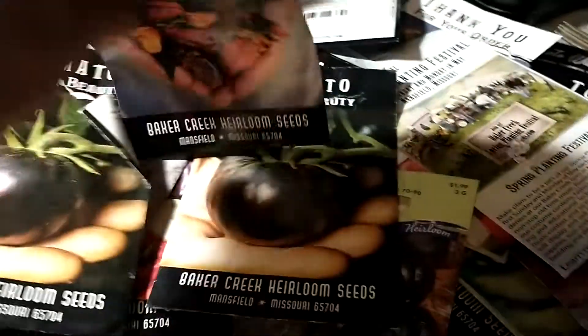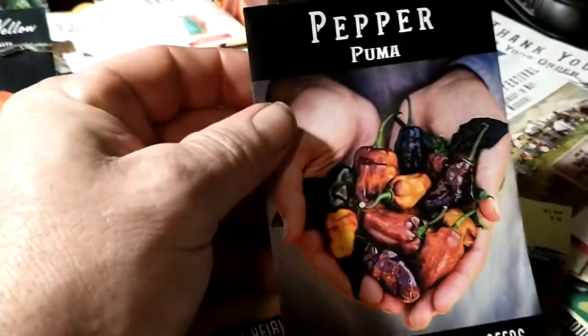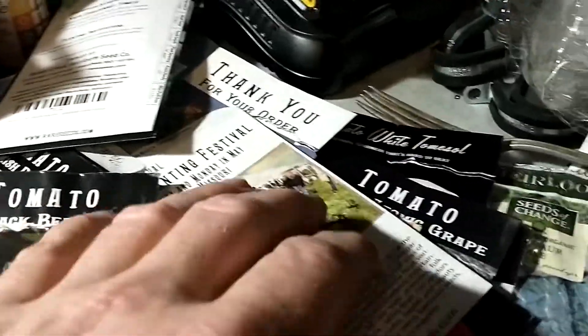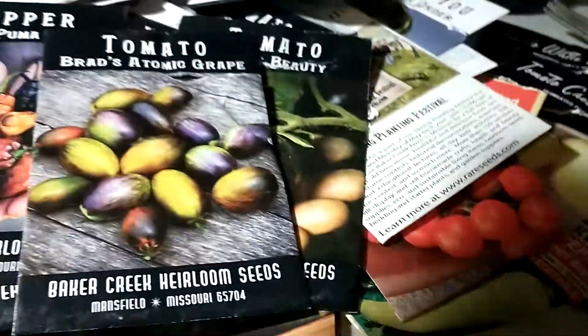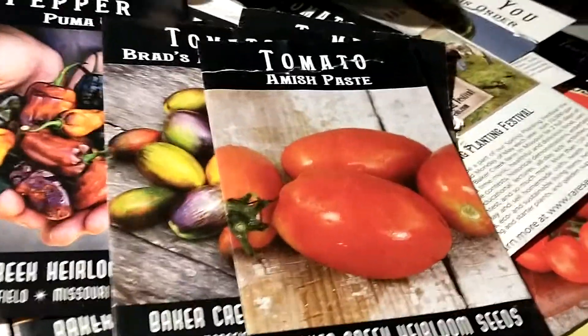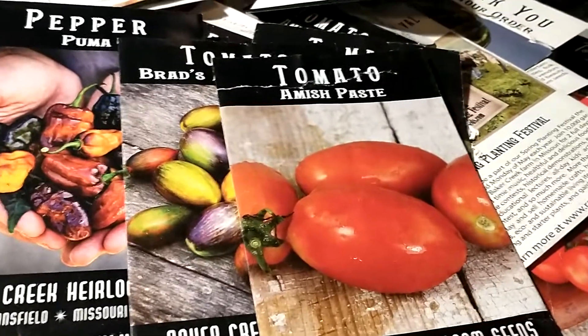Oh, here's one I'm kind of looking forward to — Pumas. Look at those, those are pretty. A little hotter than I have any interest in, of course. Some Brad's Atomic Grape. And a lot of Amish paste — that's kind of my go-to paste tomato, actually.